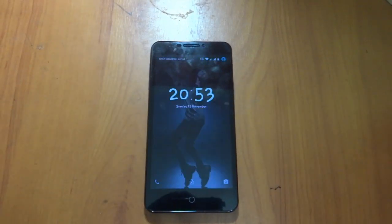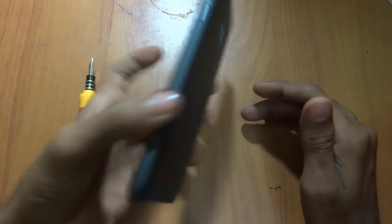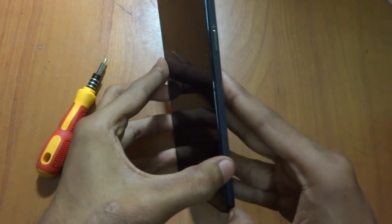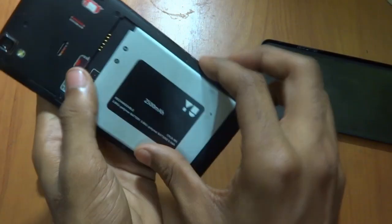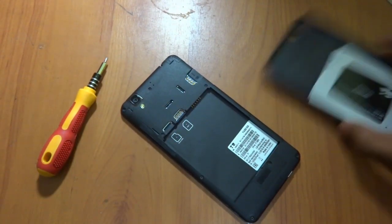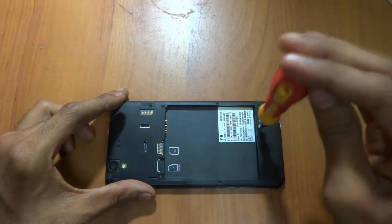Hey guys, what's up! Today we will be doing the dismantle of the Yureka Plus. You just need a plus screwdriver. After dismantling it, your smartphone warranty would be void. So if you want your warranty to be void, take all your SIM cards, SD card slots, and everything outside. Keep your battery and the case aside and let's start. I have already removed the warranty seal before starting.